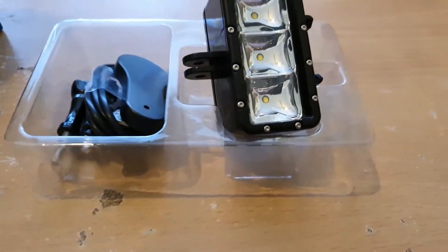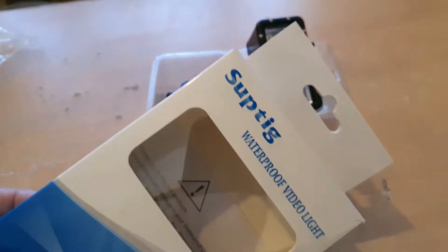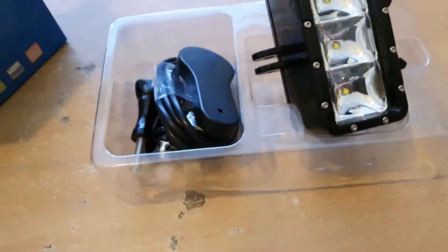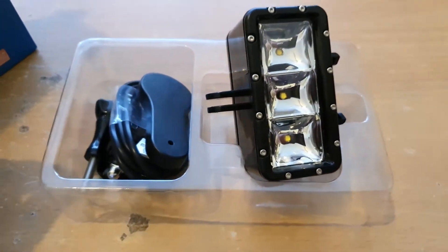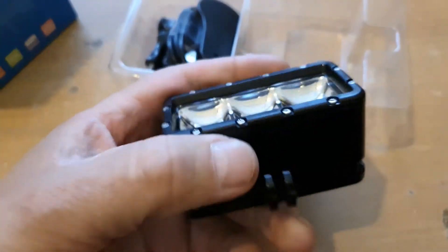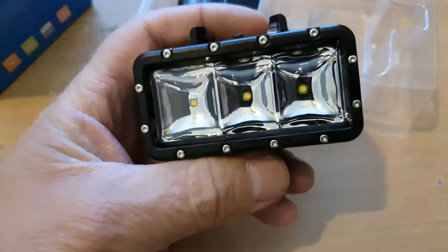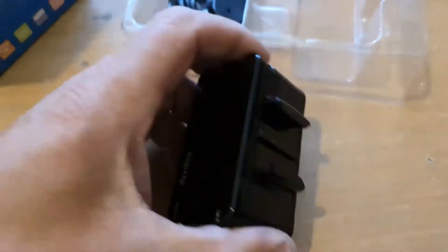Here's another item I bought off Amazon. It is a light for my GoPro, but I haven't really bought it for my GoPro — I'll explain why. What you've got here is GoPro mounts already built in, obviously, so you can stick your GoPro on top and put this on your bike, or however you would have it. But my main reason for buying it...